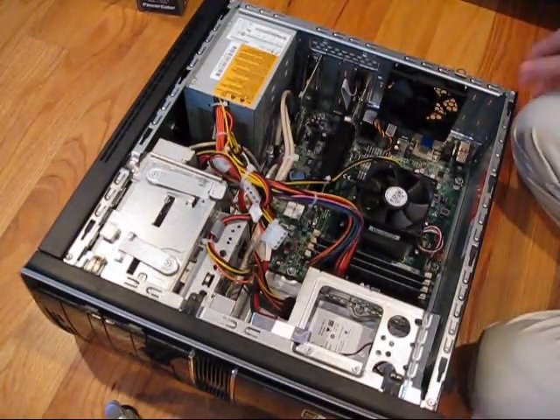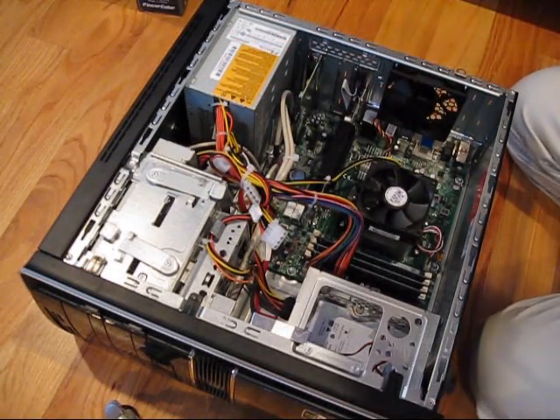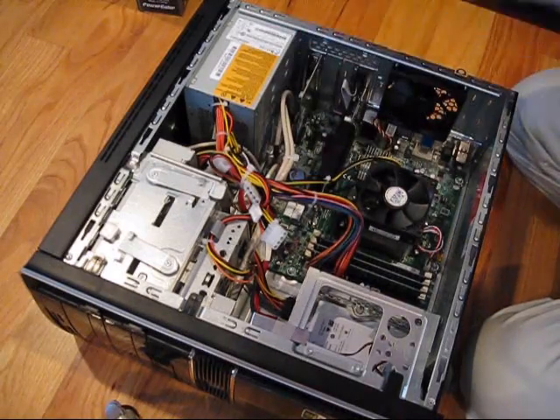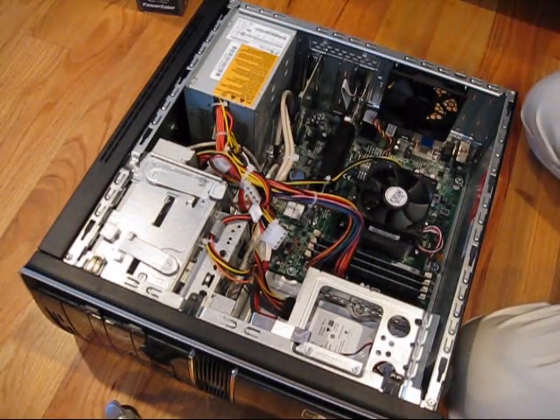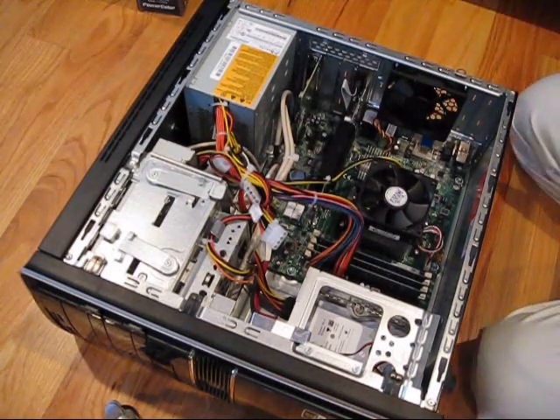Today I'm going to show you how to remove and replace the power supply for a computer. The reason I'm taking my power supply out is because I bought a new graphics card and the power supply is not good enough for the new graphics card. So I'll show you how to do it.